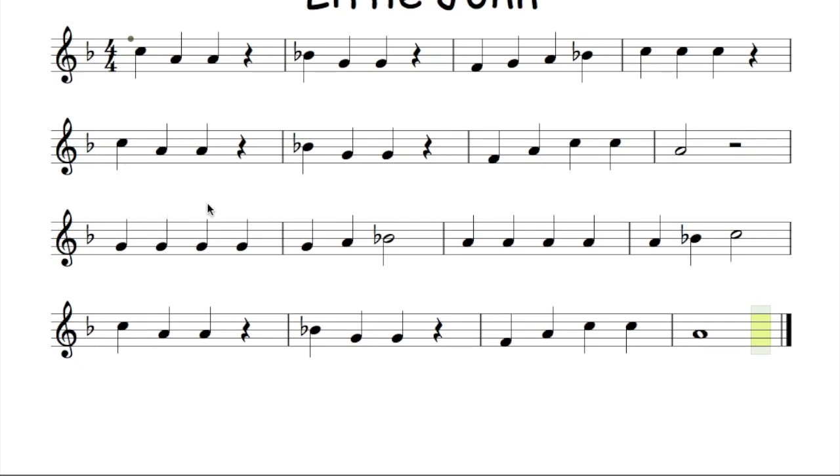Continuing through the second half of the tune: G, G, G, G, G, G, A, B flat, A, A, A, A, C, C, A, A, B flat, C, C, A, A, shh, B flat, G, G, G, shh, F, A, C, C, A.